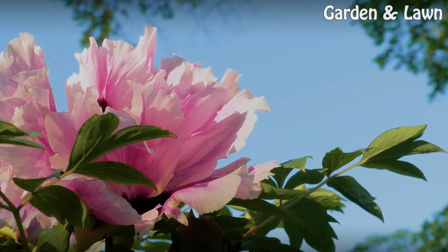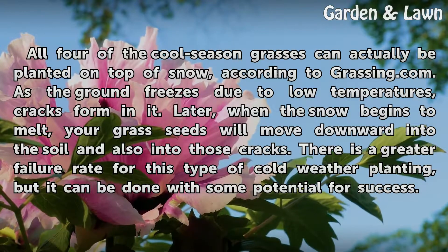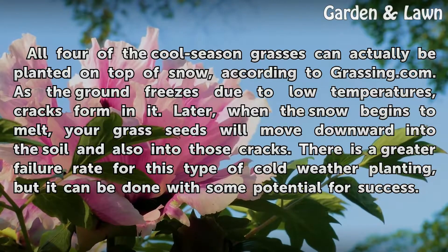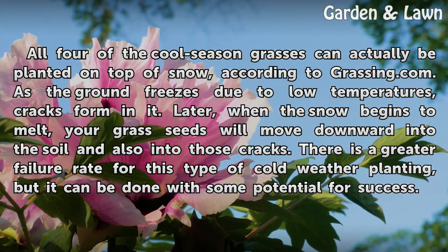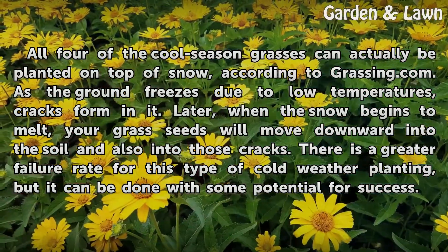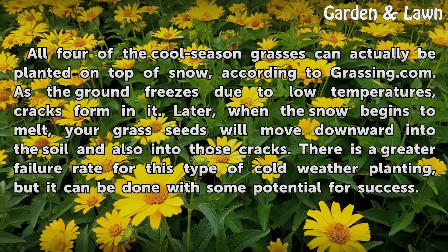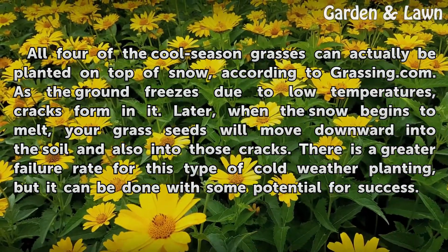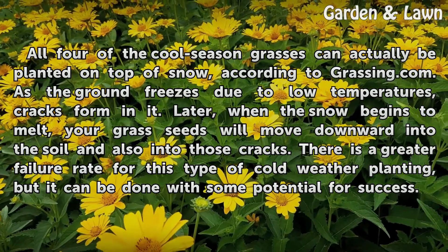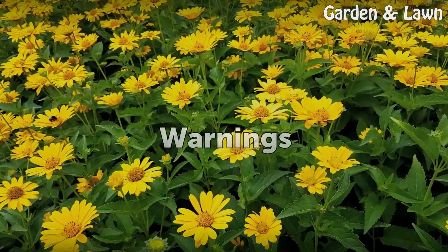All four of the cool season grasses can actually be planted on top of snow, according to Grassing.com. As the ground freezes due to low temperatures, cracks form in it. Later, when the snow begins to melt, your grass seeds will move downward into the soil and into those cracks. There is a greater failure rate for this type of cold-weather planting, but it can be done with some potential for success.